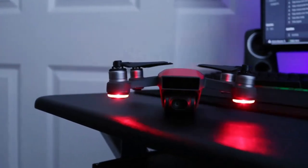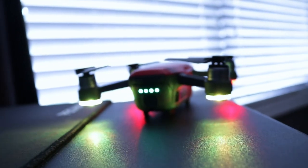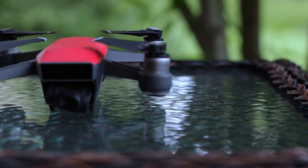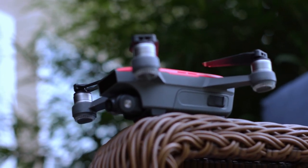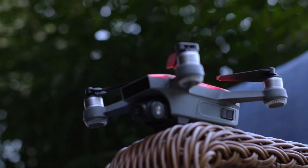DJI Spark, one year later. Hey guys, it's G Martin coming at you with another drone video. We're going to be talking about the DJI Spark, as it has been out for more than a year now. It came out May 2017, and I've had this drone for about eight months. I'm going to talk about if this drone is still worth it one year later — the good and the bad, including features, size, battery life, specs, and what I'd like to see in a DJI Spark 2. I've flown it many times, even crashed it a few times, and have a bunch of videos on my channel.